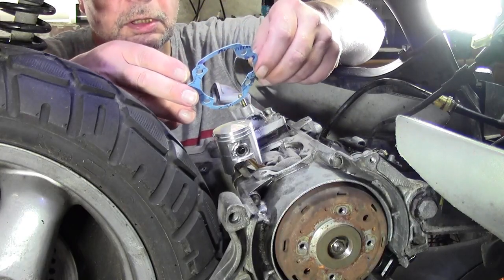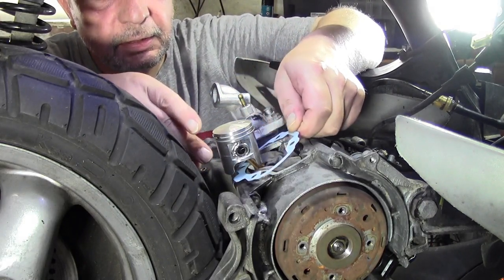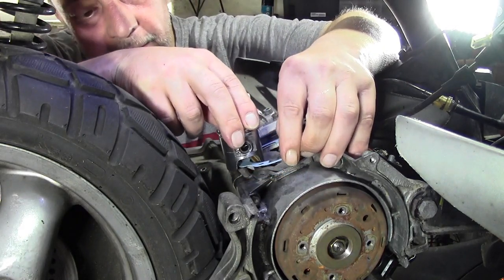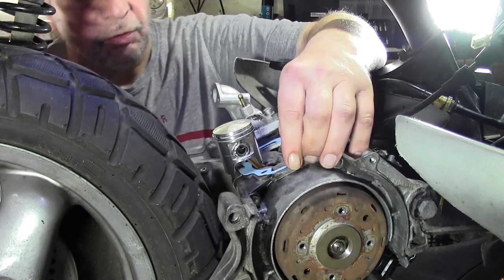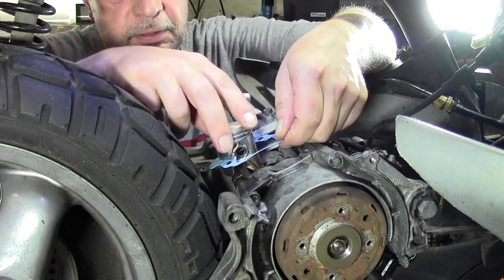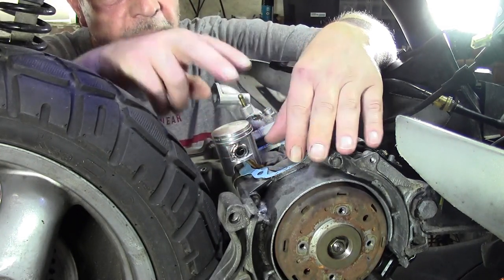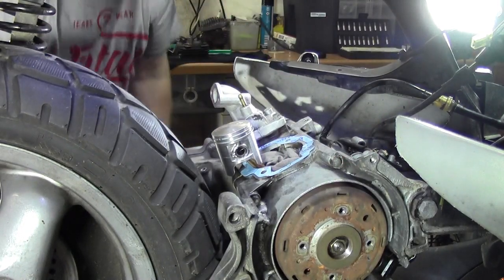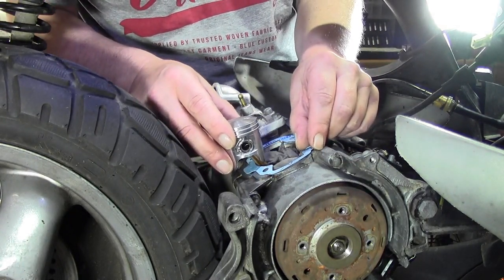Bevor ich irgendetwas anfange, muss ich hier erstmal meine Dichtung aufsetzen. Die muss natürlich nachher auch gut sitzen, weil ich sonst das Problem habe und meinen Zylinder nicht dicht bekomme. Theoretisch könnte ich sie auch ein bisschen verkleben, aber ich muss mir das hier nochmal richtig angucken, weil das gefällt mir gerade noch nicht so.